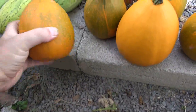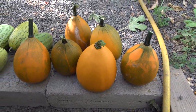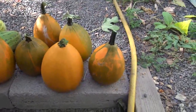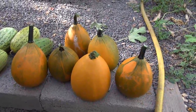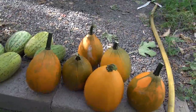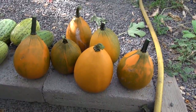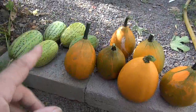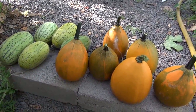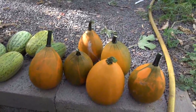They're more of a gourd than anything else. Somebody says you could fry these up, but I don't really know — it's not something I'm looking to do right now. If you really want to see the inside I'll cut it open, but I'm thinking I'll just let them dry out and maybe make birdhouses out of them, clean out the seeds and that kind of thing.